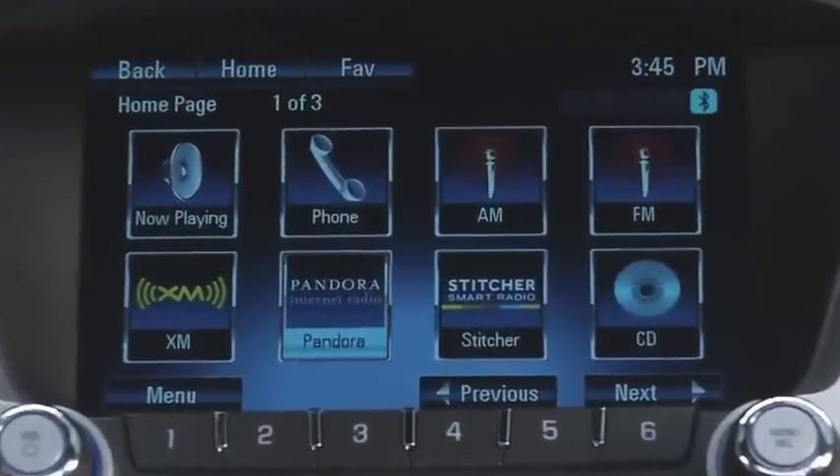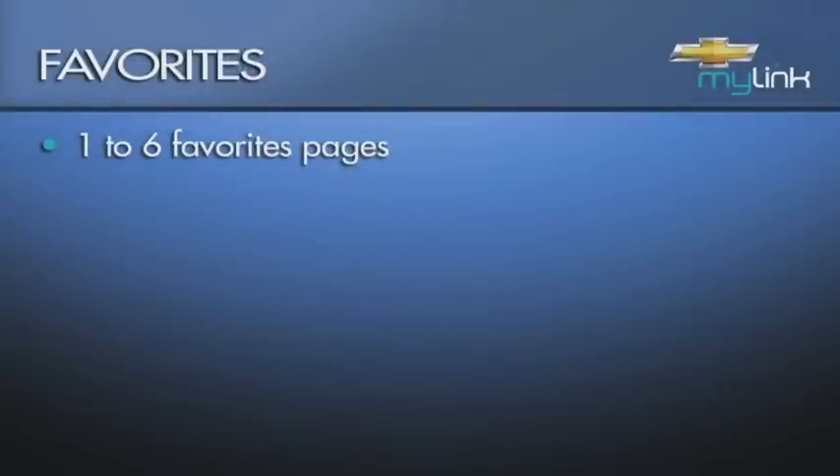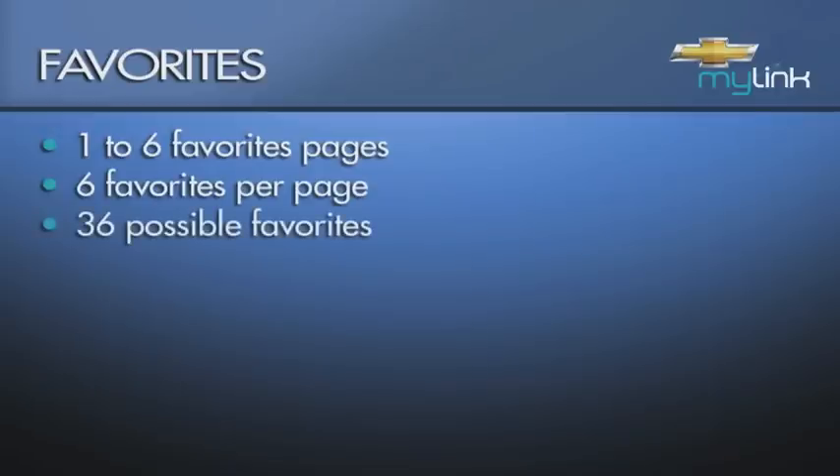Return to the home page and set up the number of favorites pages that you want. You can have up to six favorites pages, and each page allows you to save six radio presets, for a total of thirty-six.